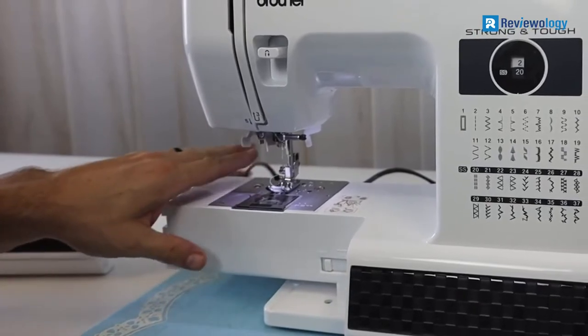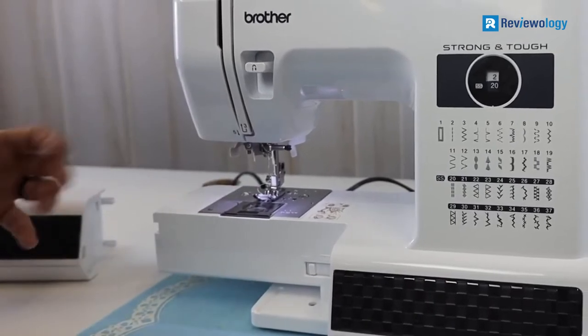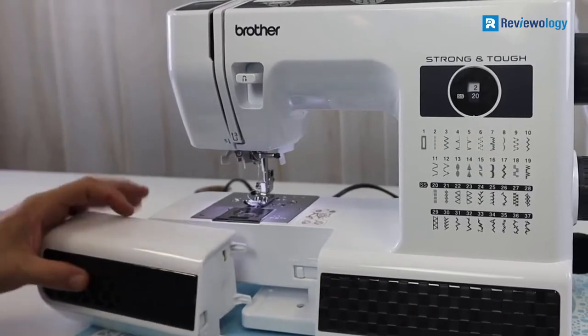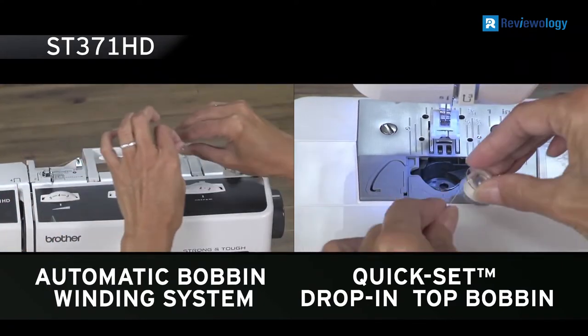In addition, the ST371 HD comes with heavyweight needles. However, if the price of a product limits your choice, this is a solid and affordable machine. After all, the ST371 HD is backed by a 25-year limited warranty and a free hotline for technical support.